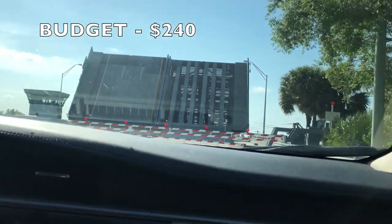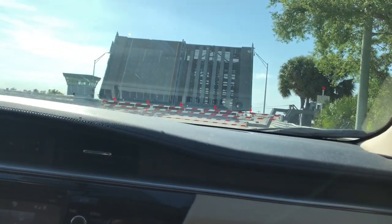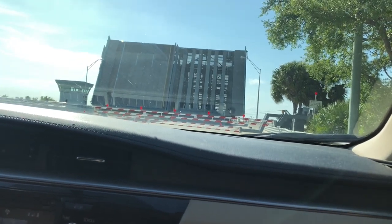Shoutout to Walmart for having the greatest deals ever — all three of those today were 20 bucks total. Currently my budget is at 240. I hate dealing with traffic — that's why I prefer living near the water.